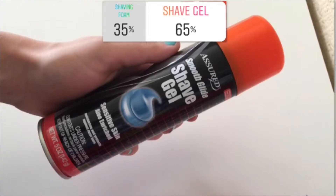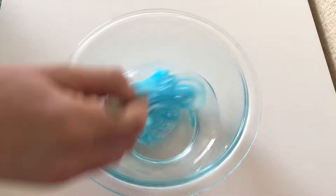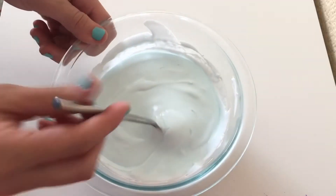Up next we had shaving foam versus shaving gel, and 65% voted for shaving gel and 35% voted for shaving foam. I totally thought you guys were going to go for shaving foam but I was wrong, and I've never actually made slime with shaving gel before, so we're just going to see how this goes.